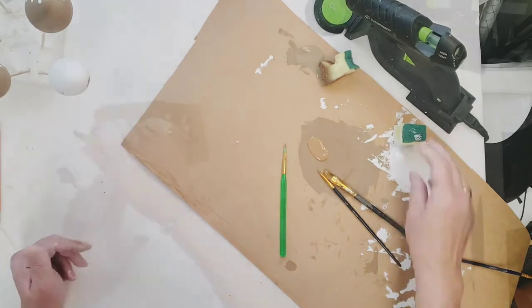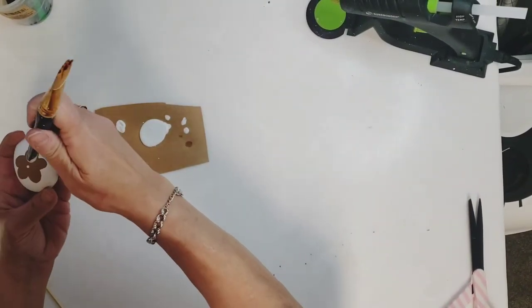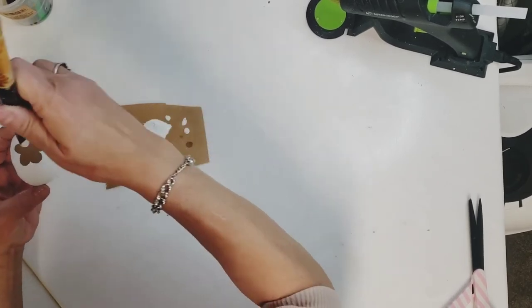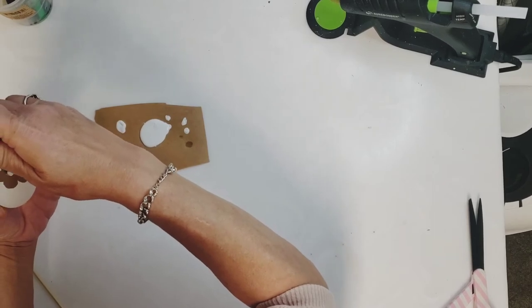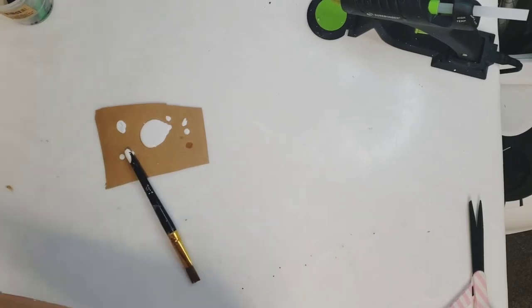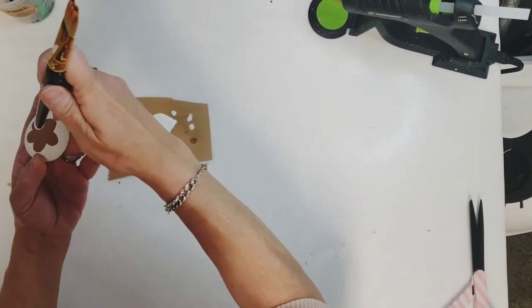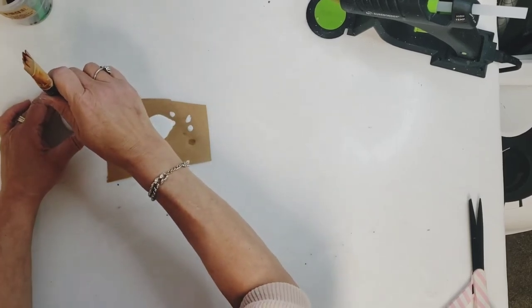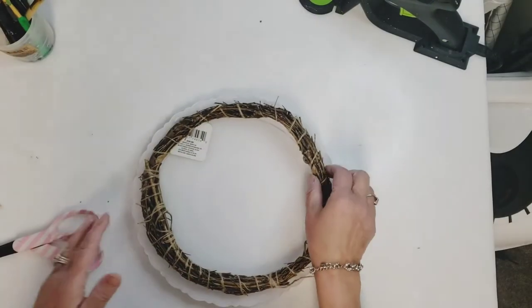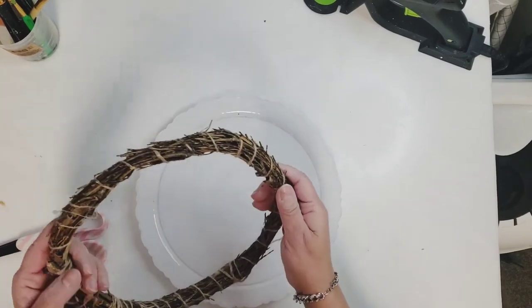Once the brown flowers dried, I want a white center — so I'm going to take a big paint brush and just make a giant polka dot with the end of that paint brush right in the center of the brown flower. Then I just set those aside to dry and I'll start working on my nest.